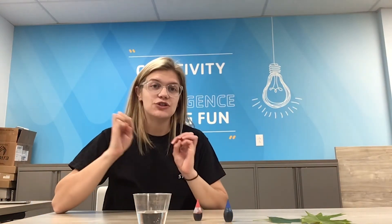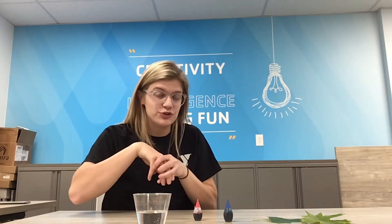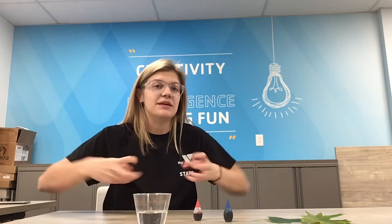Hi, my name is Christy with the YMCA, and today we are going to talk about leaf veins. Leaves use their veins to transport nutrients from their roots, moving them up through their stems and out into their leaves to get nutrients to all parts of the plant.